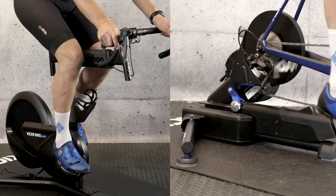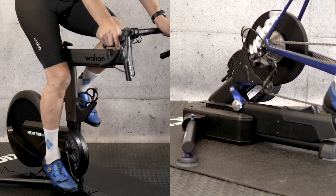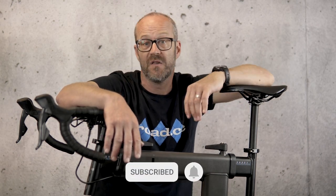So that's Wahoo's new trainers for this autumn. What do you think? Can you see either of these taking pride of place in your pain cave this winter? Let us know in the comments below, and if you've enjoyed this video don't forget to subscribe to the channel for more great content. We're going to take these two trainers, get some serious miles logged on them, and see how they perform. Check out Road.cc for a review soon — we'll pin a comment here when it's live. That's all from us for now, see you soon.